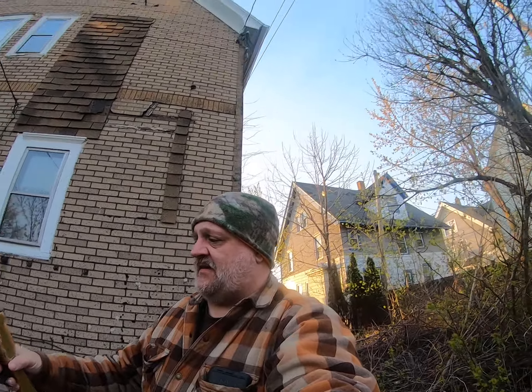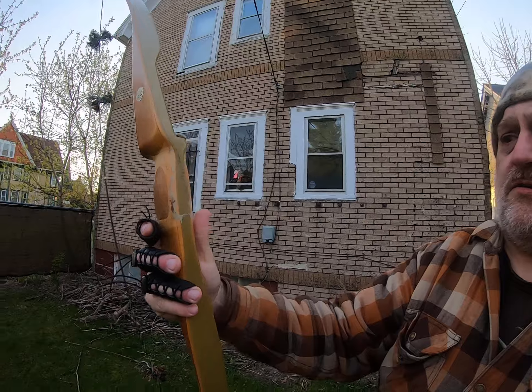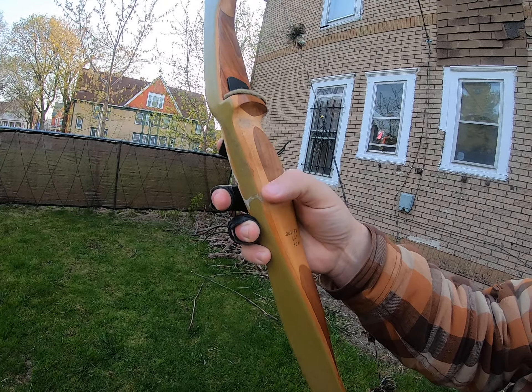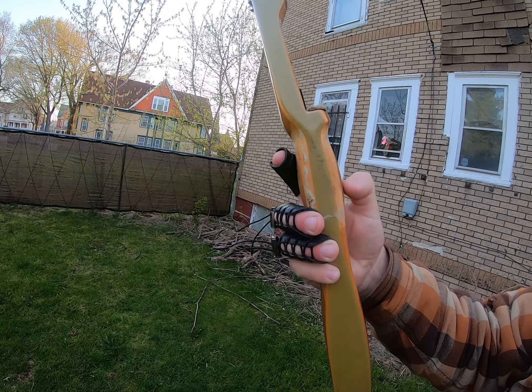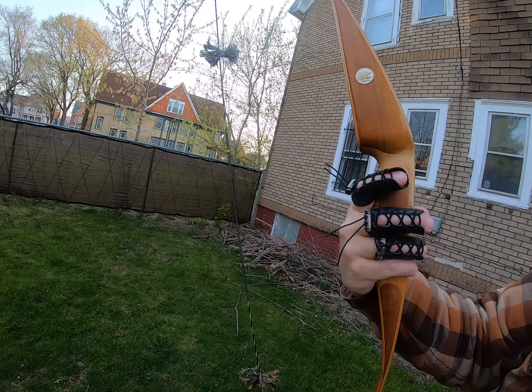Love these old bows. Next thing I've got to do — and I'm going to start probably today — is sand it down. You can see the remnants of the leather grip the guy took off, and the line where it was. It doesn't even look like they put any finish on it underneath. I'm going to sand that down, get a nice finish, make it look nice and pretty, and then I'm going to shoot the heck out of this bow. I'm very pleased — it's a little more poundage than I'm used to, but I think if I shoot it a little more I'll get used to it.